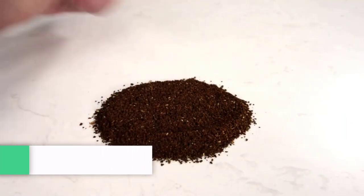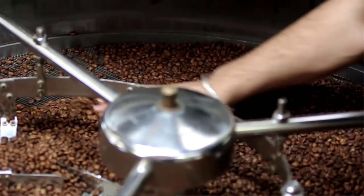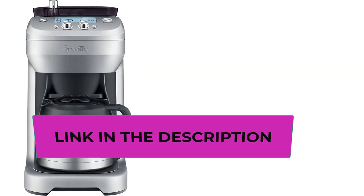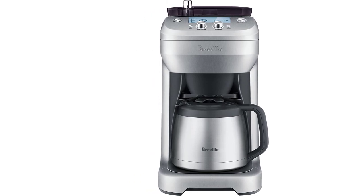Number three: the Breville Grind Control Coffee Maker. Please refer to the user manual before first use. Note: too coarse a grind, too little coffee, or insufficiently tamping the grounds before brewing can lead to inadequate pressure for a proper brew. The amount of espresso extracted will vary depending on grind size and amount, and reprogramming may be needed when adjustments are made.